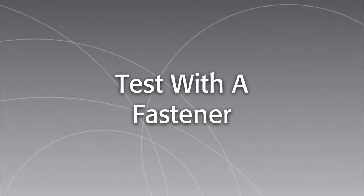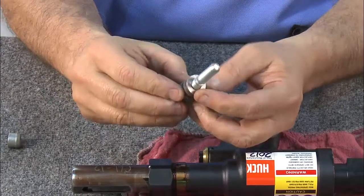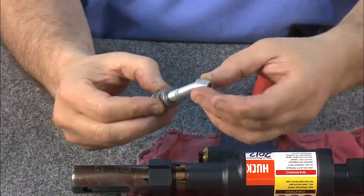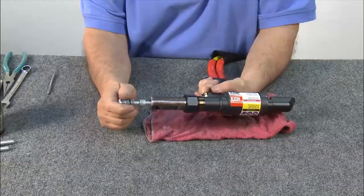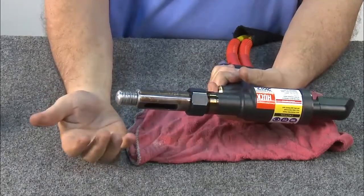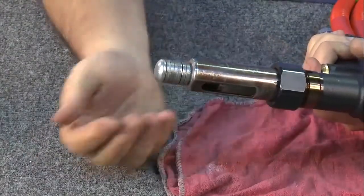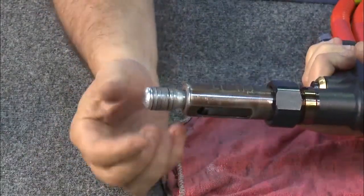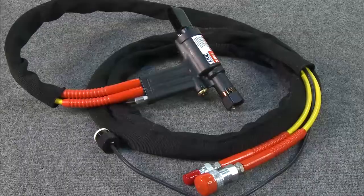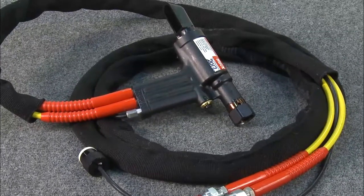Insert a swaging anvil and a retaining nut. The tool is now ready to test with a fastener. To test it, use a C6L pin, collar, and washers to simulate the work material, and install this into the front of the nose assembly. Pull the trigger — the collar will swage and the pin tail will break off. When the trigger is released, the piston moves forward and pushes the fastener out of the anvil. The Hook 2503 installation tool is now ready for operation.